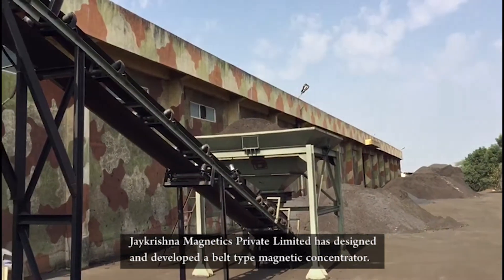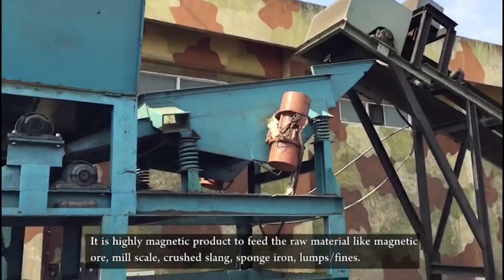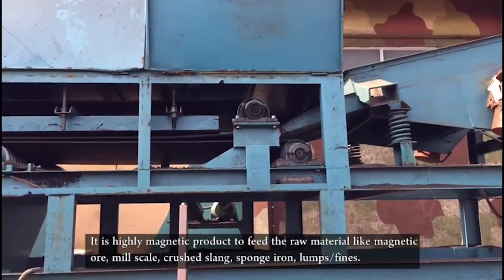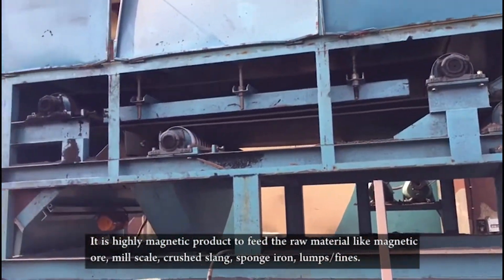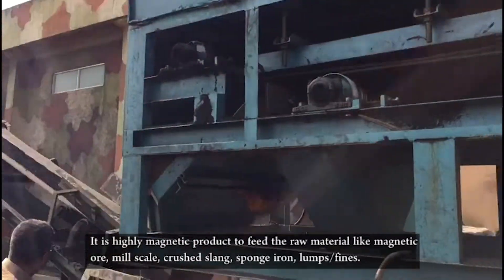J. Krishma Magnetics Private Limited has designed and developed a belt type magnetic concentrator. It is a highly efficient machine for processing raw materials like magnetic ore, mill scale, crushed slag, sponge iron, and lump spines.